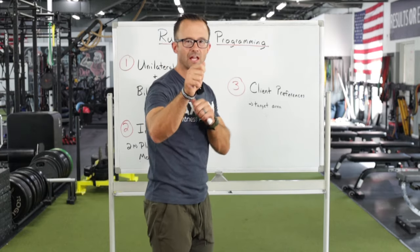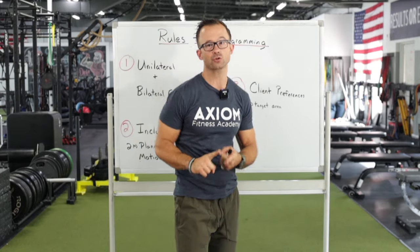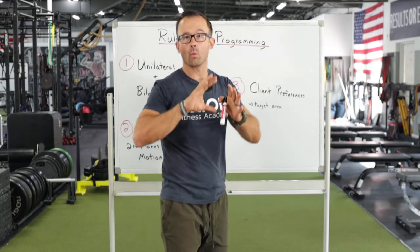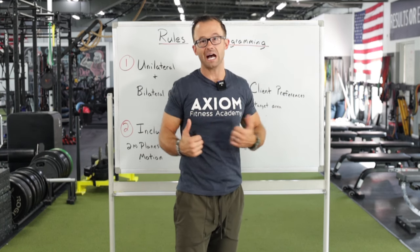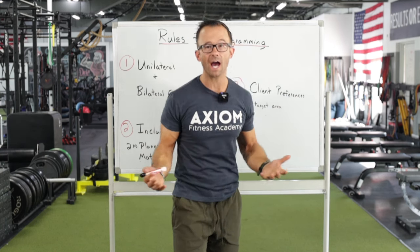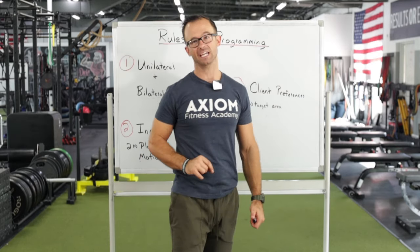Make sure that if there's a certain client preference — let's say they like training with a certain tool, or they want to emphasize a certain target area of their body — you honor that. Maybe, stereotypically, guys want chest and arms. Give them a little arm pump, especially at the end of their workout.